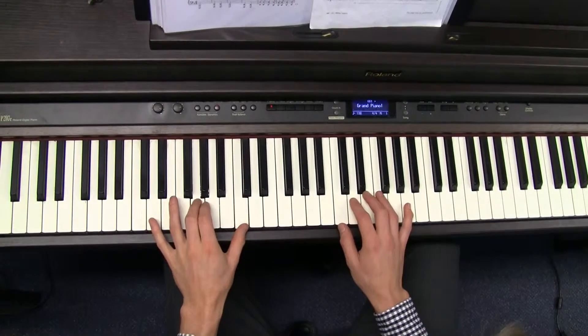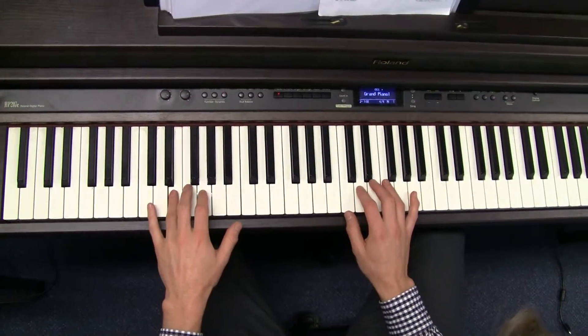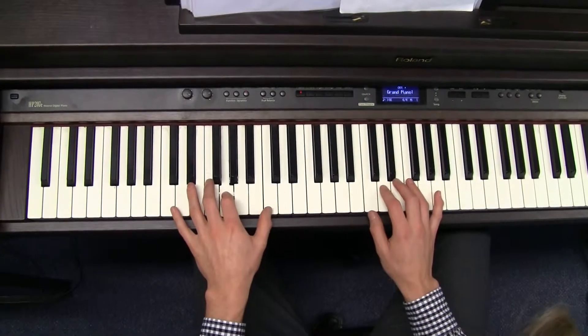So make sure you use the thumb, middle finger, index finger, fourth finger, middle finger, little finger, middle finger, index finger. Nice and smooth.